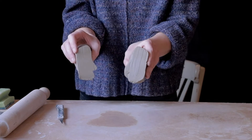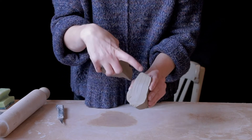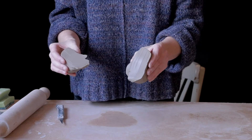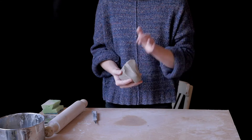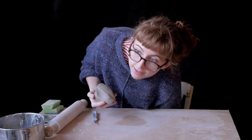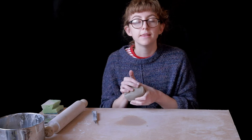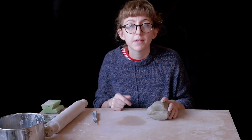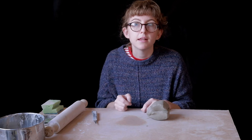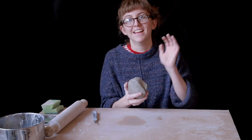Lovely. So now there's absolutely no air bubbles in here, so you can use this clay again which is great. The reason we don't want any air bubbles is that when it goes in the kiln, the air in the air bubble can expand quicker than the clay around it. And that means that your object could crack in the kiln. But that's not always the case, so hopefully everything will be all right.